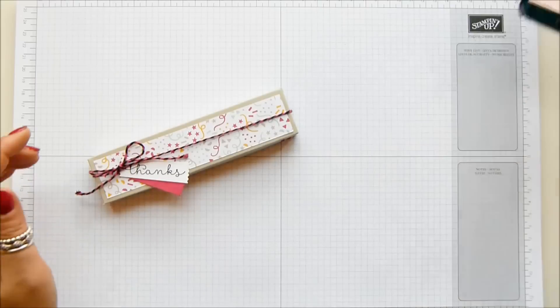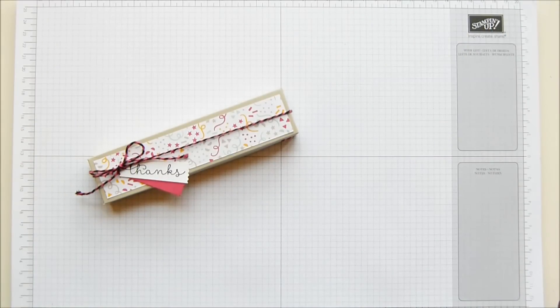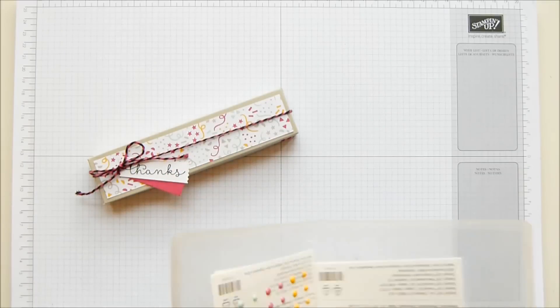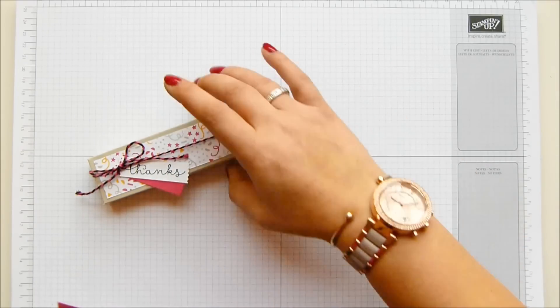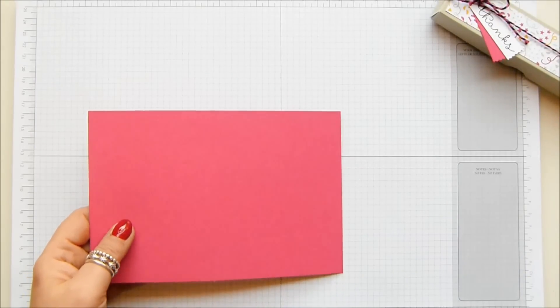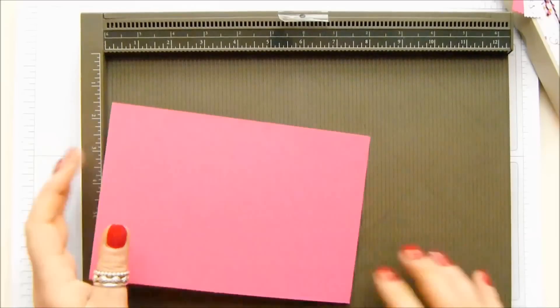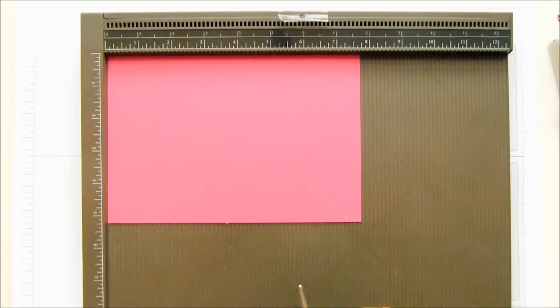I'm going to set my measurements up so I can read them. I've just realised I've forgotten to get some embellishments out, so I'll grab those now while I remember. Because I'm going to need these — pretty, pretty. This is Melon Mambo because the It's My Party paper is Melon Mambo and it's lush — well, that's one of the colours in it anyway.